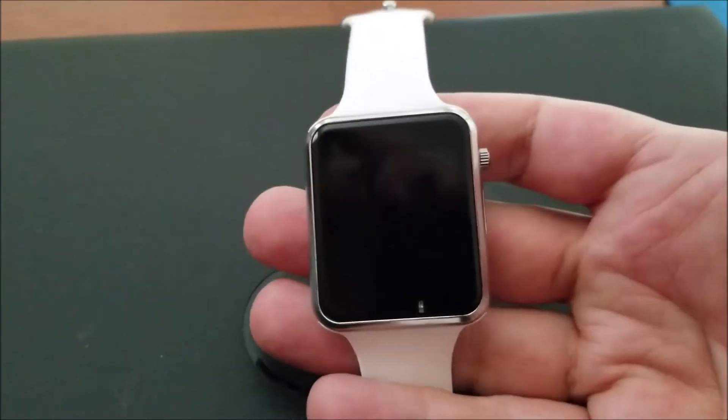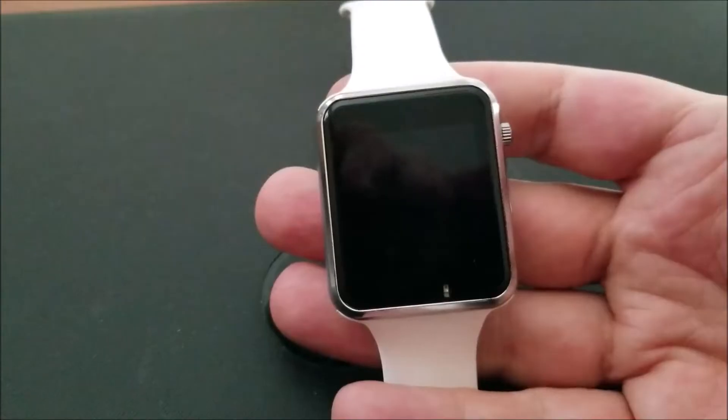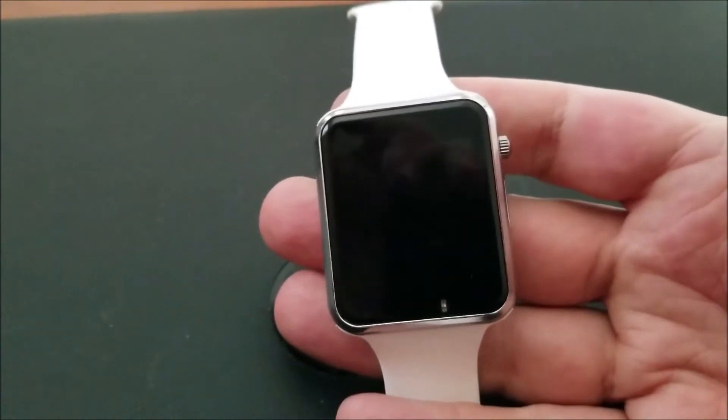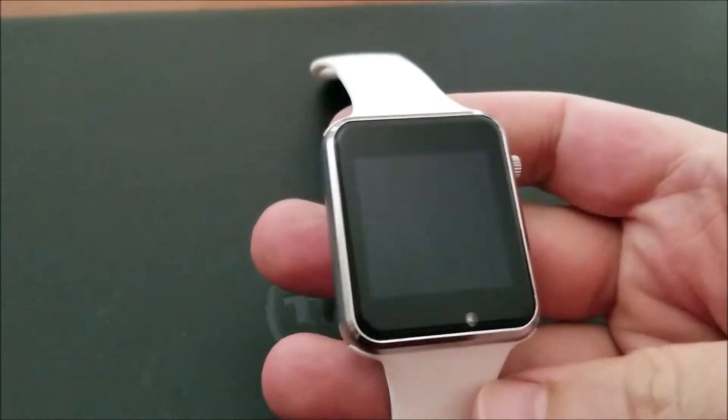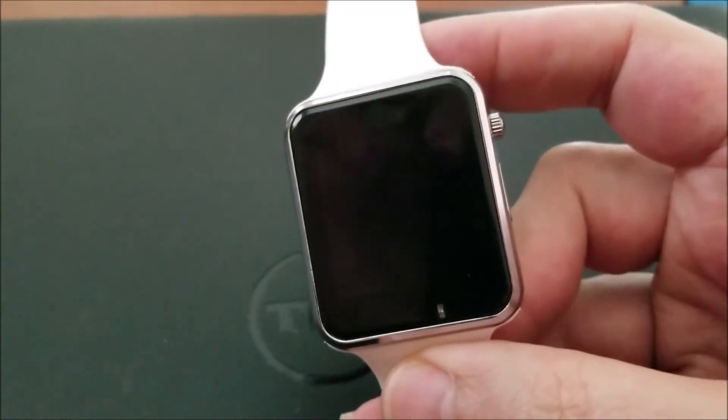Hey guys, this is Dan. I picked up one of these great T-Watches from Lilygo, picked it up at Tindie — relatively inexpensive. It's a programmable watch — a no-kidding programmable watch.